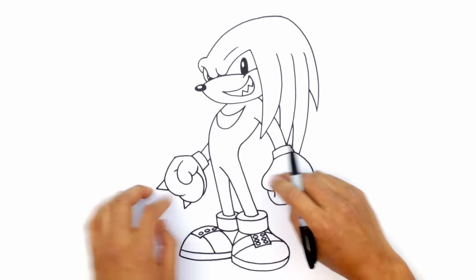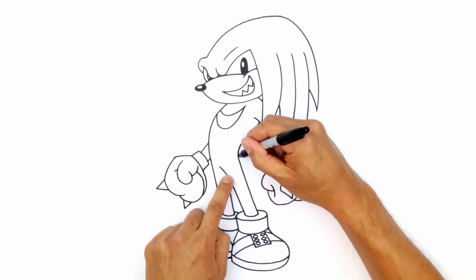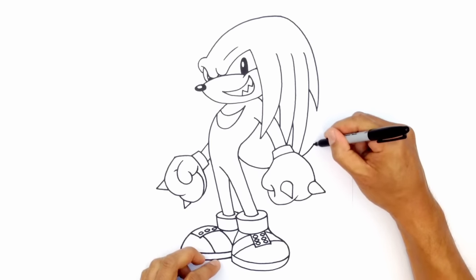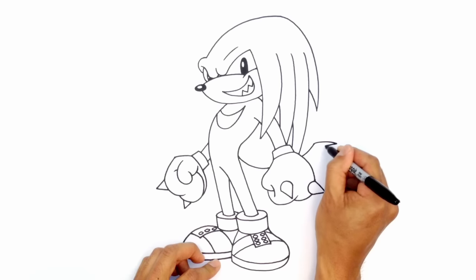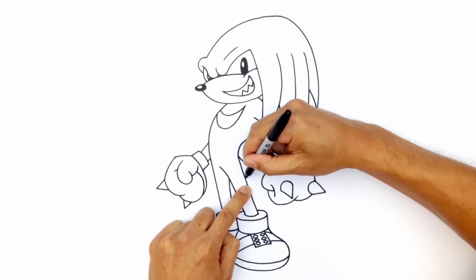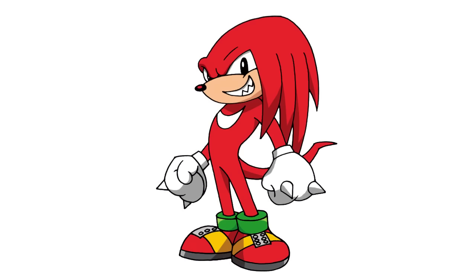The final part — drawing the tail that comes out behind the hand and up on the side. Starting in the midsection, the curve goes in behind the hand and continues up. Then a hard break in the opposite direction to the point of the tail, tapering out wider as it gets to that point, then continuing to taper out in the opposite direction. And that's pretty much it — there's Knuckles the Echidna from Sonic the Hedgehog! I hope you enjoyed this lesson. Please give us a like and share this with your friends. Thanks for watching and we'll see you again soon.